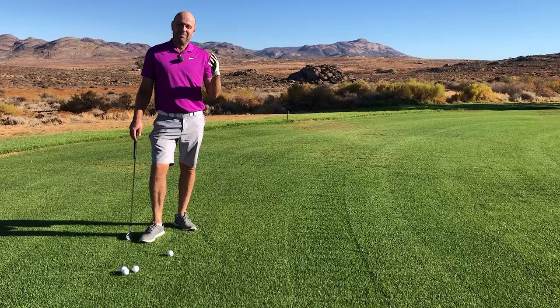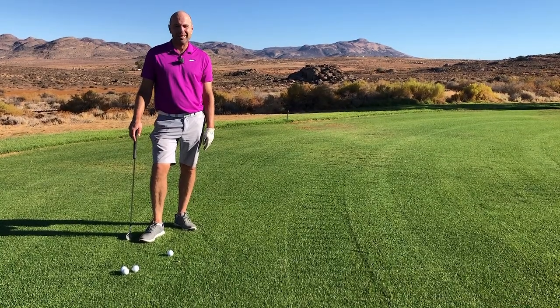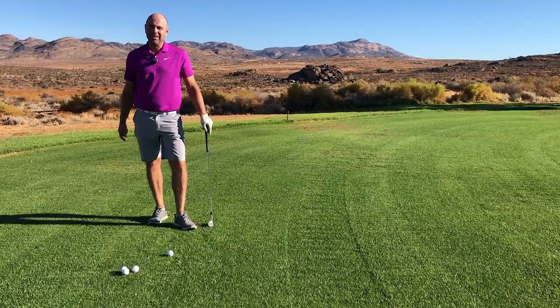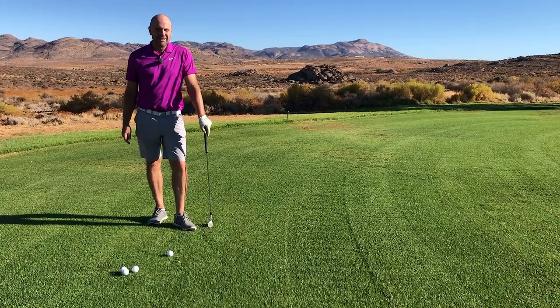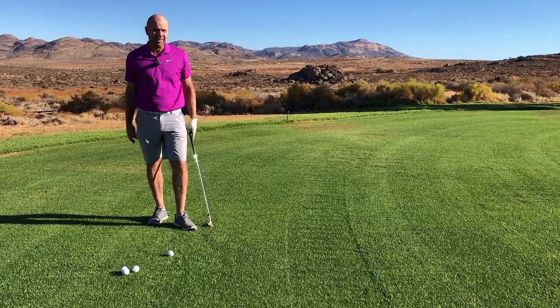Hello. It's Masters Week. Jordan Spieth and Justin Thomas — those are my favorites. Who are your favorites? It would be cool if you just write them down under this video. I just think those two are swinging the club so well and they've got really good form.